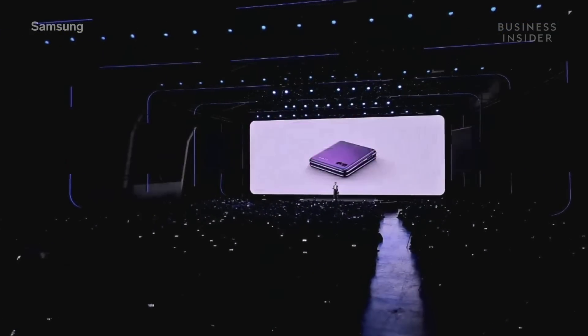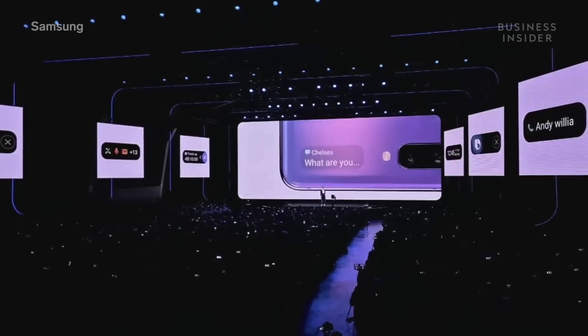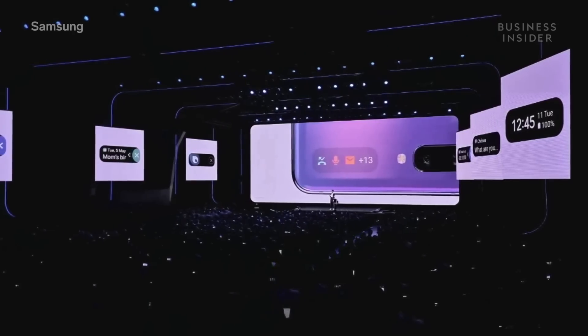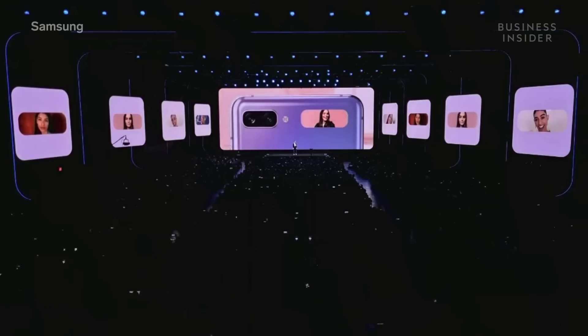And when closed, it lets you disconnect without missing out. You can check the time, get notifications of a text, alarm, or a call. All the essentials are right there on the cover display. You can even take a selfie without opening up the phone — just hold out the rear camera and use the cover screen as a viewfinder.